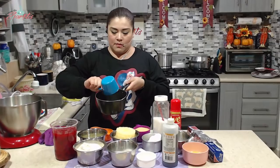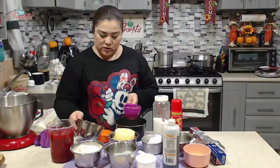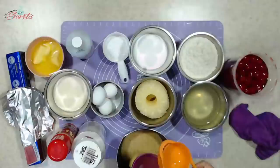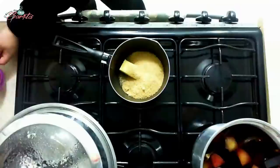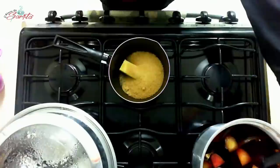Vamos a agregar nuestra mantequilla y nuestra azúcar. De la cantidad de jugo de piña que separamos, yo nada más voy a agarrar un cuartito de taza, es todo lo que voy a utilizar, y lo voy a reservar. Vénganse para acá, para la estufa. Vamos a prender nuestra estufa.